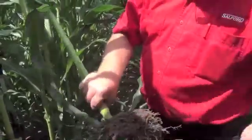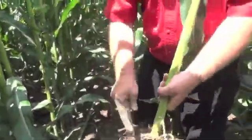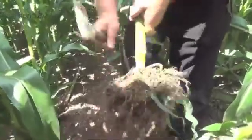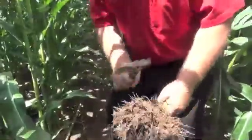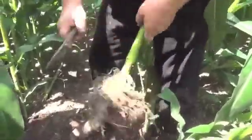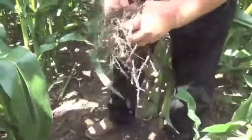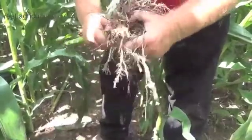We'll just shake some of the dirt off here so you can take a better look at it — just walk around and shake the dirt off. So as you can tell, there are big roots. We'll chop them out a little bit so you can get a better look, then peel them apart. As you can tell, the roots are bigger, healthier, stronger.